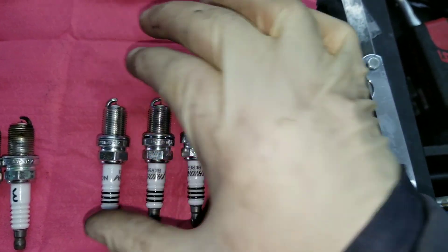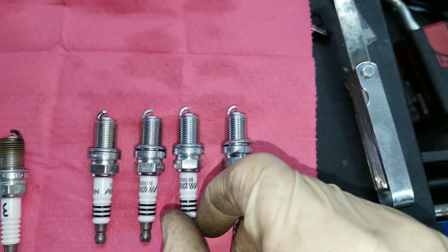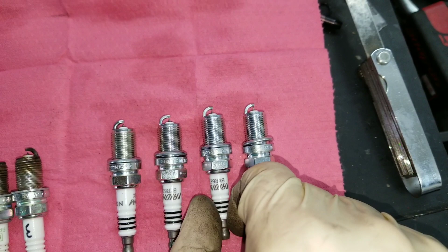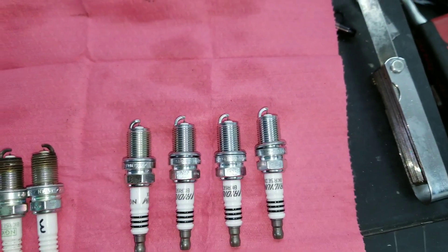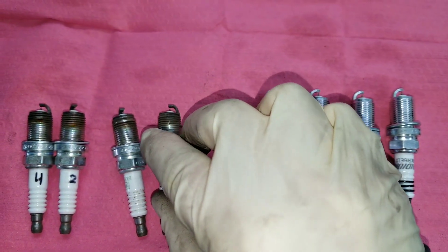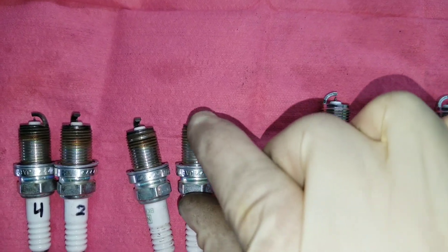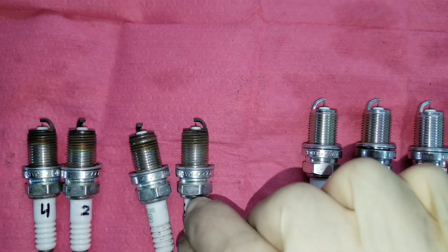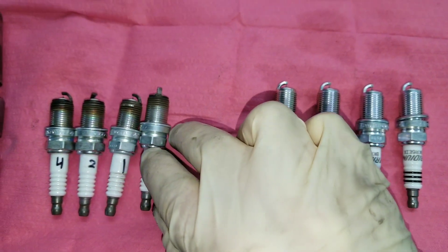A lot of people say not to gap iridium plugs because it's easy to damage the tiny electrode — and that's true, but they can be gapped. Talking to NGK engineers directly, his exact response was 'Why wouldn't you gap them?' So you can gap them, you just have to be very careful. The ones that came out were closer to 34 thousandths, and they do look like they were gapped down. These plugs come out of the box at around 44 thousandths because they're designed for NA Subarus at temp range five.